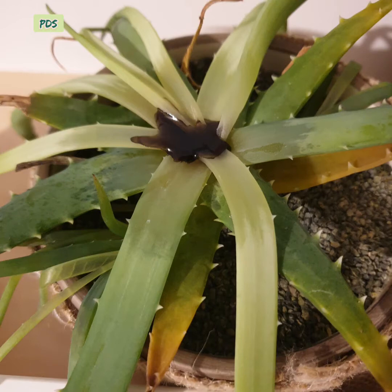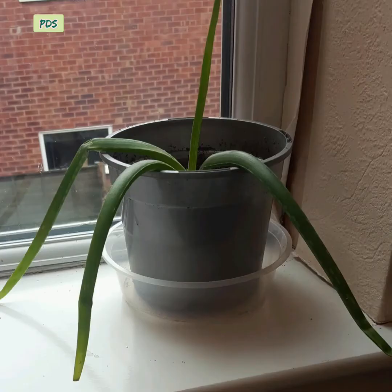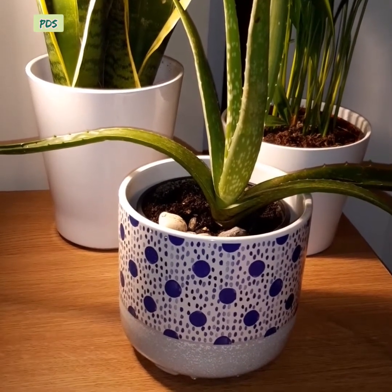If the plant gets too much water, it will start rotting. If the plant gets too little water, the leaves will bend. Without enough water, it cannot produce jelly, which is why the leaves bend.